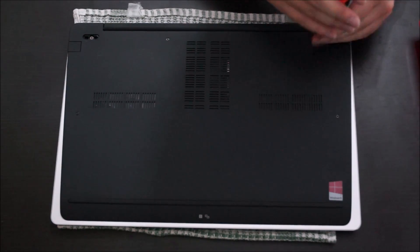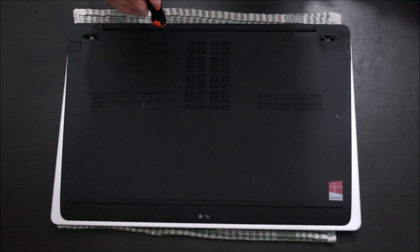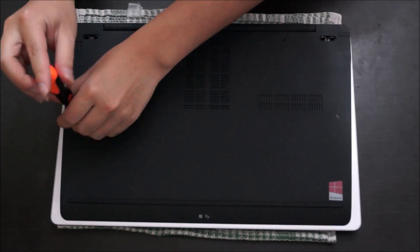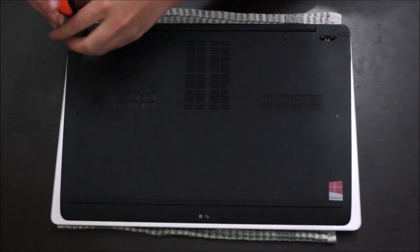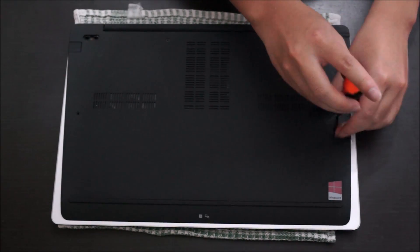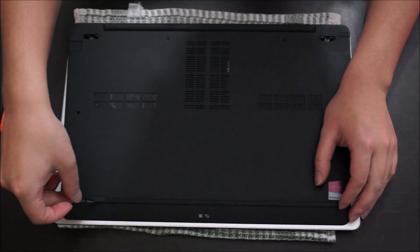When you remove the feet, remember to put them in a clean place. They have double-sided sticky tape on them, so if you leave them in a clean place you can actually put them back on. But if you get them dirty, it's going to be hard to put them back on. Just dig your fingers into it and pull it up.